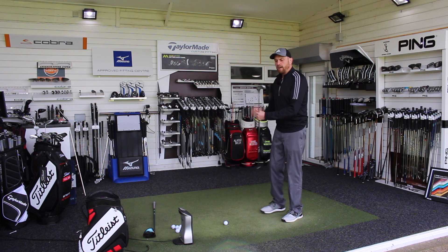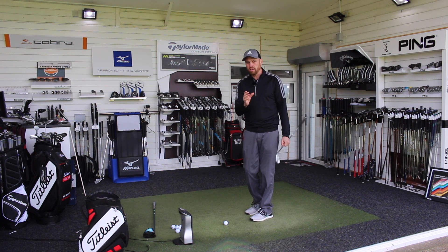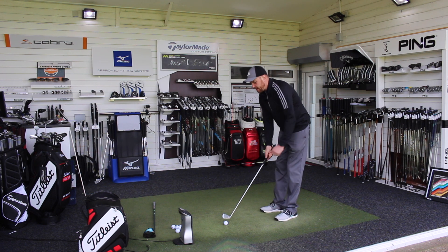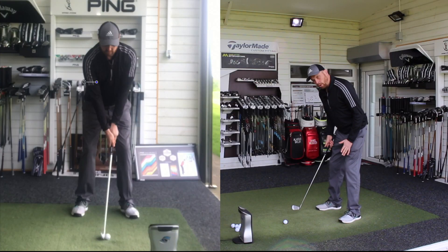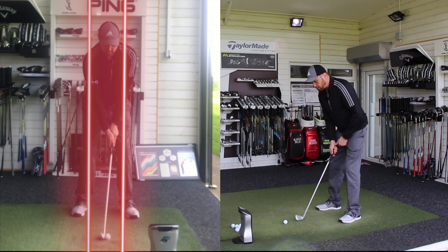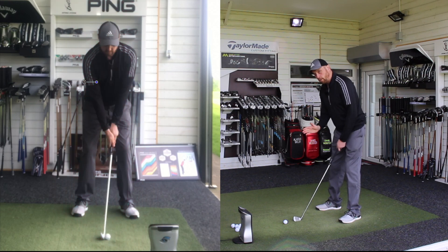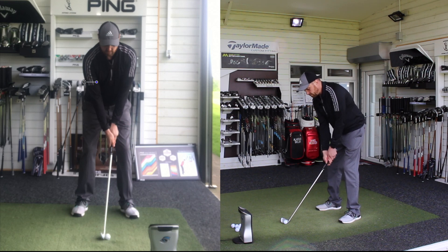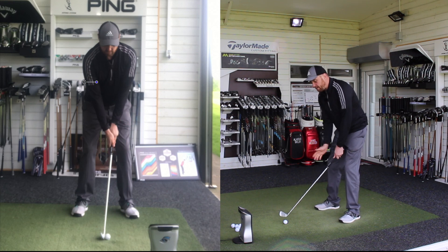I've got a seven iron here — the ball position does adjust slightly as the clubs get longer, but not a massive amount. As we set up to the golf ball, I'm looking for the width of feet to be shoulder-width, if not just slightly narrower than my shoulders. I'm looking for the ball to be very central, opposite my sternum — that's therefore the lowest part of my golf swing. The hands sit opposite the inside of the left thigh, which gives a very slight forward shaft lean at address.